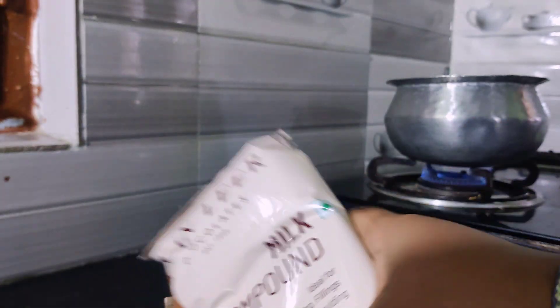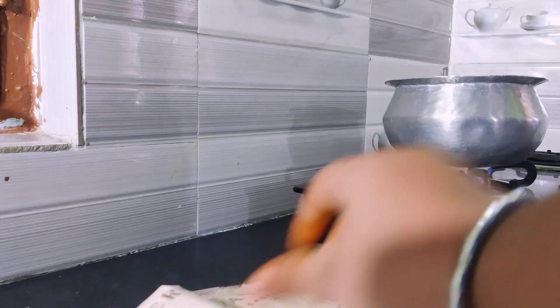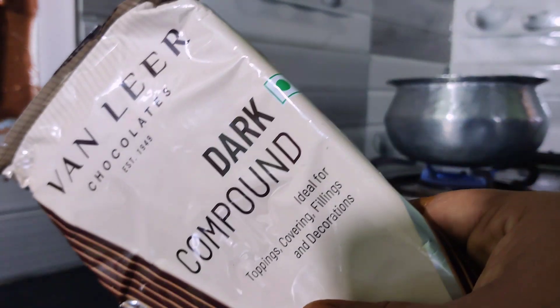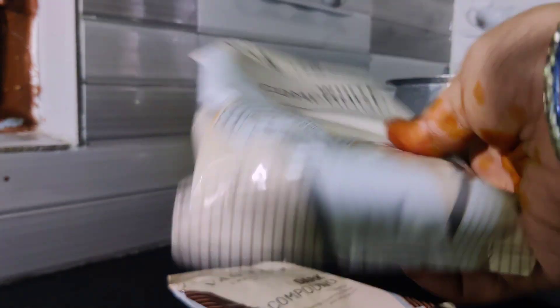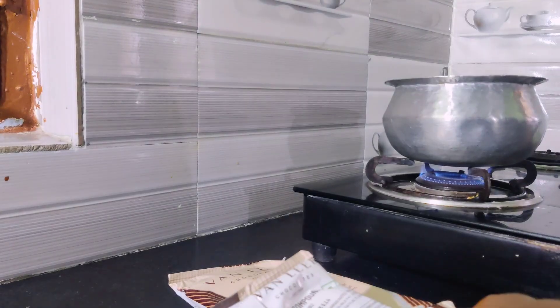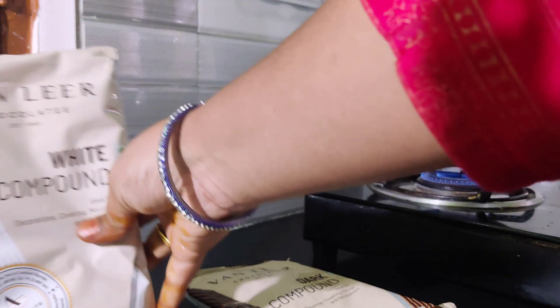I will make a full video of this video. We will make a homemade chocolate. We will make a little bit of this compound and we will make chocolate. And we will make a lot of chocolate. This is so delicious.